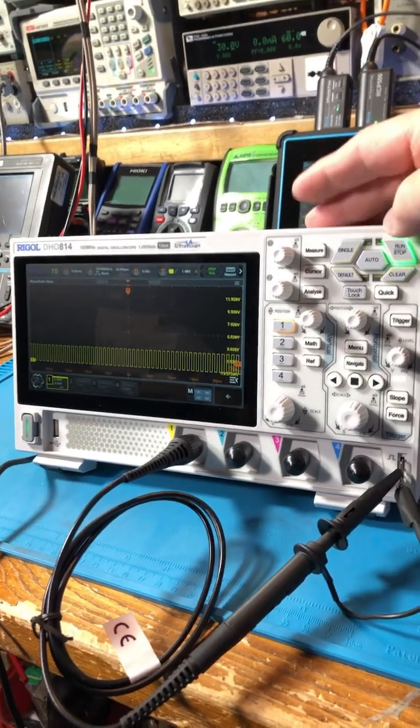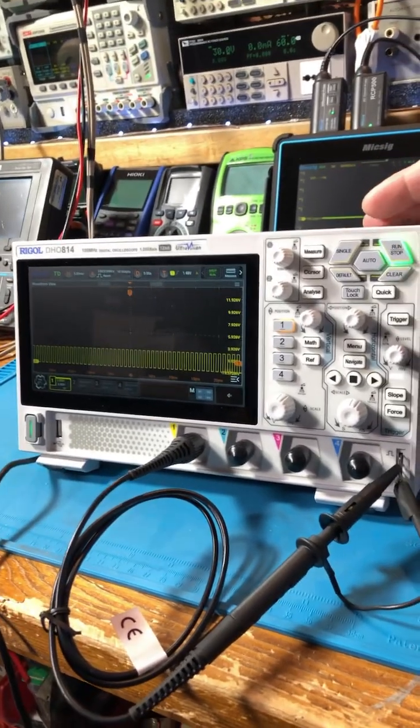Check out the new Rigo DHO 814. Pretty cool, right?